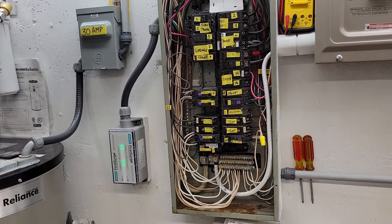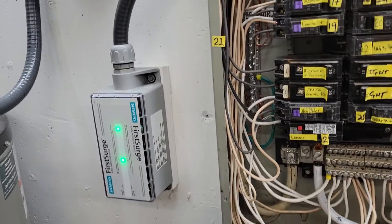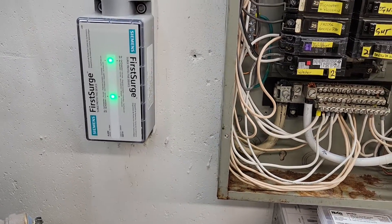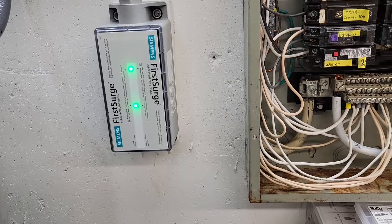What I wanted to show was the ABC installation of this FS-140, first surge from Siemens. Things are pricey now — I think they're approaching 600 bucks. I can't remember exactly how much I paid for this, but it was around three to four hundred, seems like it was, about six months ago.